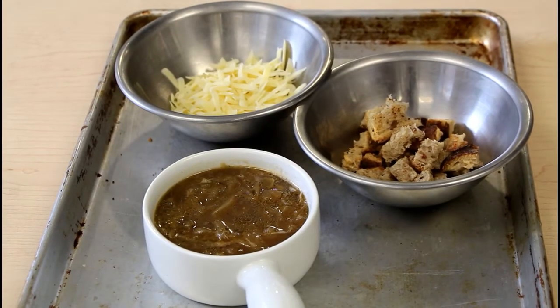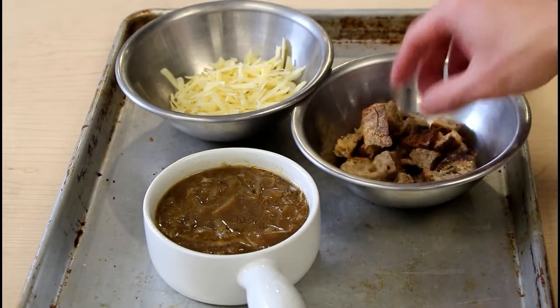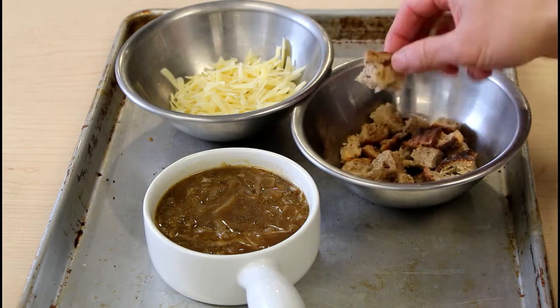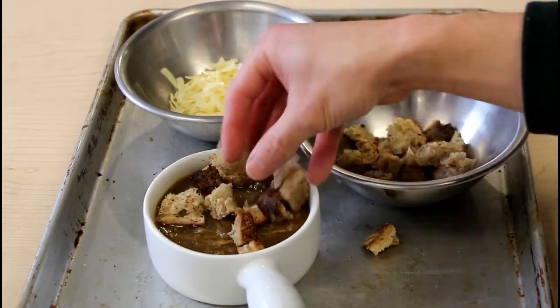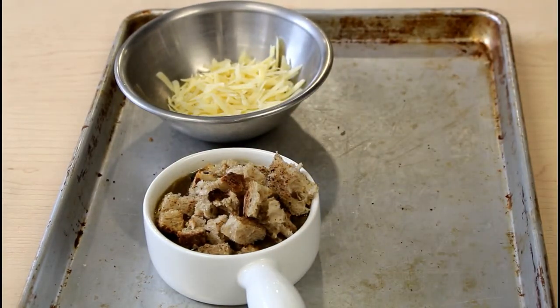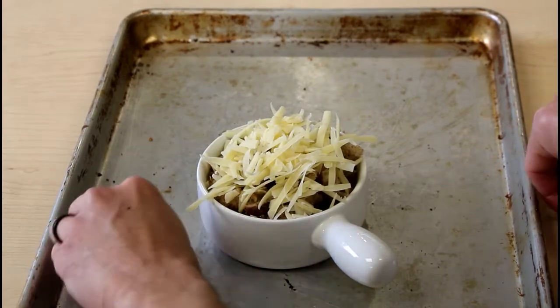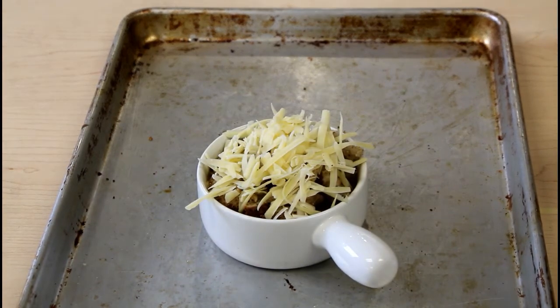To finish the French onion soup, I have the soup heated up in a bowl with croutons and Gruyère cheese. I prefer cutting the bread into pieces rather than using slices so it's easier to dig a spoon through. I'll generously place the toasted sourdough croutons — bread that Megan made — on top, then add a generous amount of cheese. This goes into a 400-degree oven for roughly 20 to 30 minutes, depending on how much caramelization you like on the melted cheese.